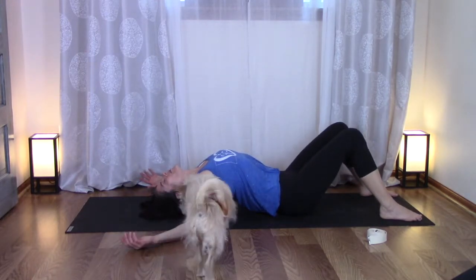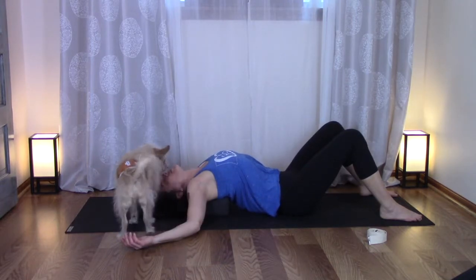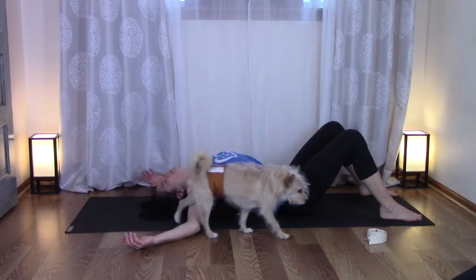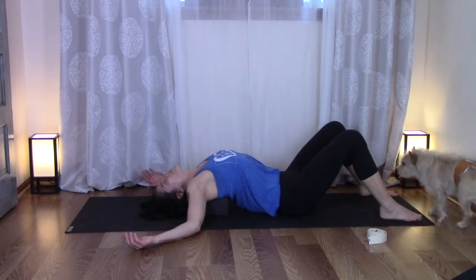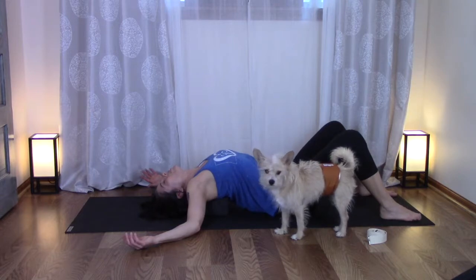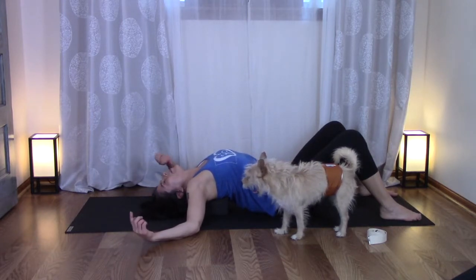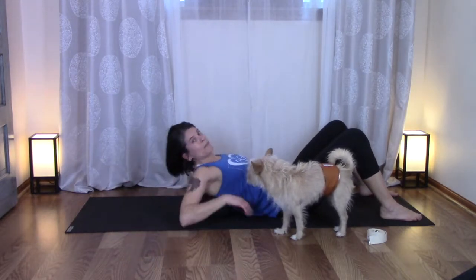We're going to have some visitations today — this is Baxter. Baxter, how is your thoracic spine this morning? Probably good because he was doing lots of up and down dogs. Stay as long as you want here, and to come up, pull the belly back and up, get really strong, and rise.